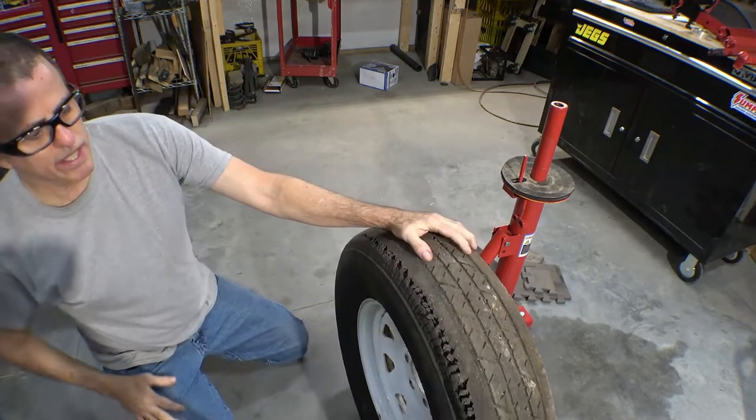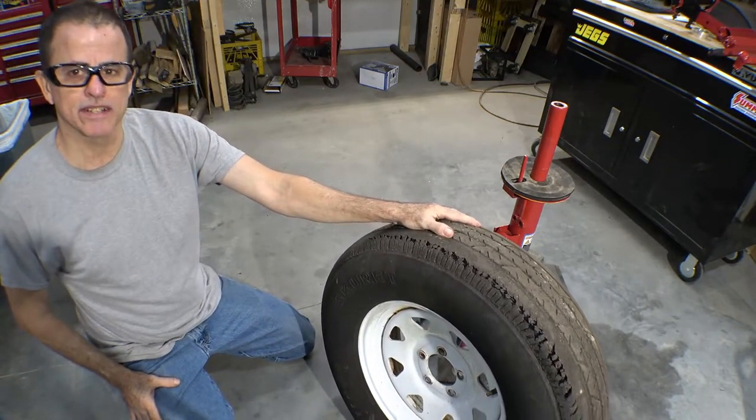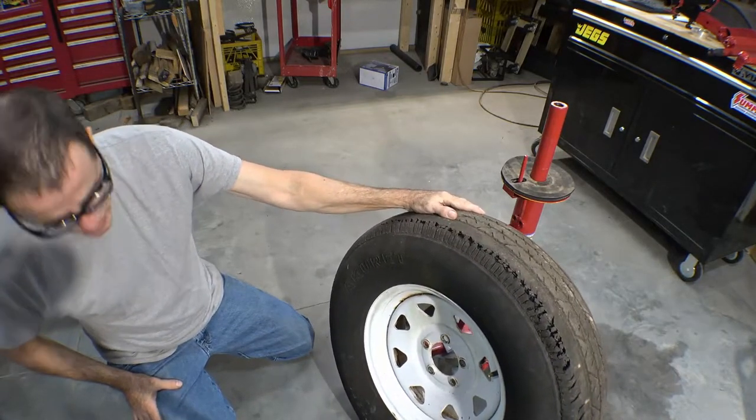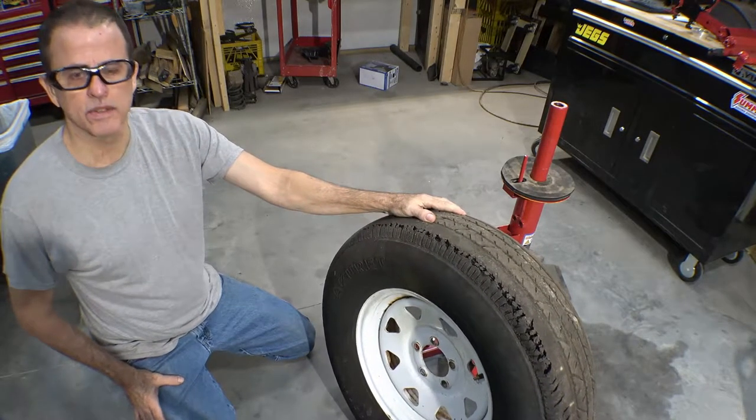We bring in our candidate for tire change — that's the spare tire on my trailer. It's been hanging on there for a while. The date on this tire is the 24th week of 2011, so it's only nine years old.